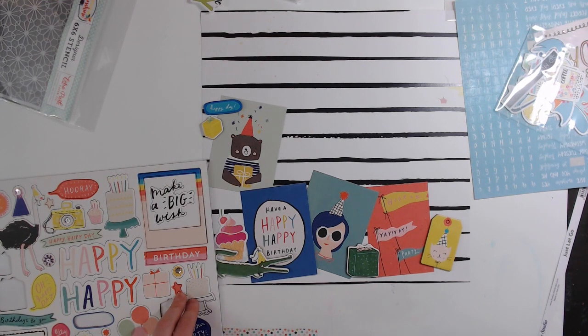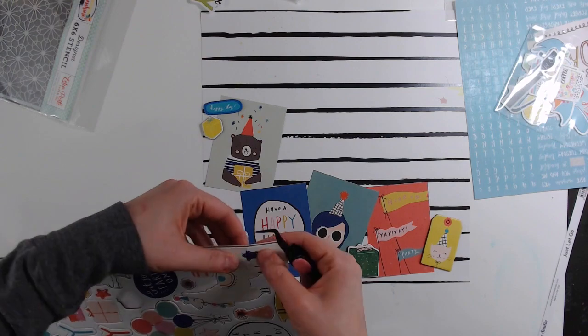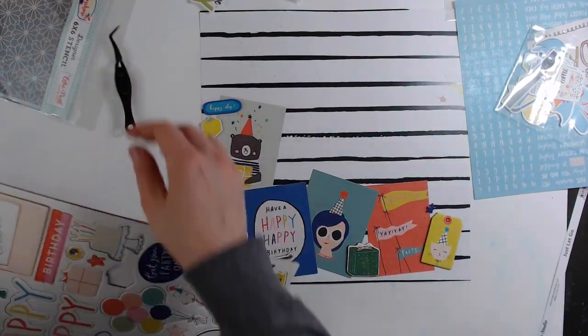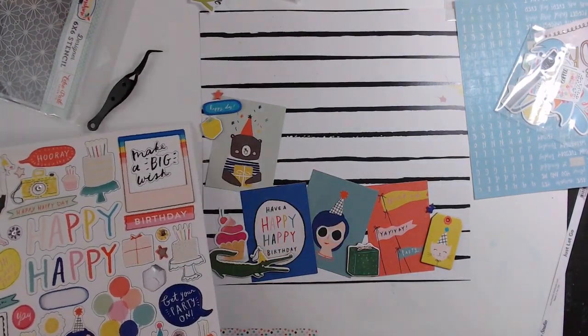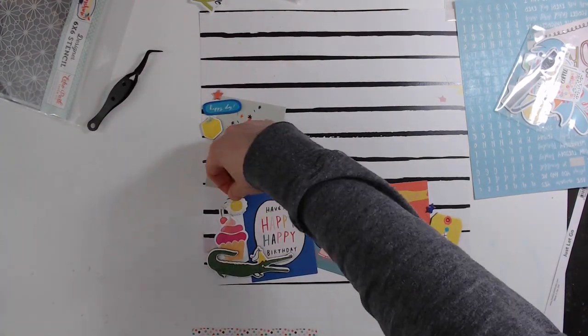I'm just trying to spread out the color — I don't want too much yellow in one area or blue in one area. I'm following the sketch by keeping my design focused down in the bottom left corner. I'm only going to use one picture instead of two, and my title is going on the opposite side of my pictures, but I feel like you can see the sketch in this. And really it's all about inspiration, right?